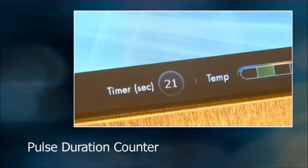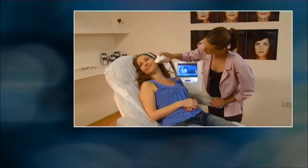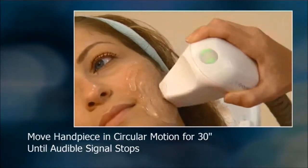The RF pulse duration counter appears on the screen, providing a 30-second countdown for each pulse, after which the pulse stops automatically. Continue moving the handpiece in a circular motion for 30 seconds until the audible signal stops.